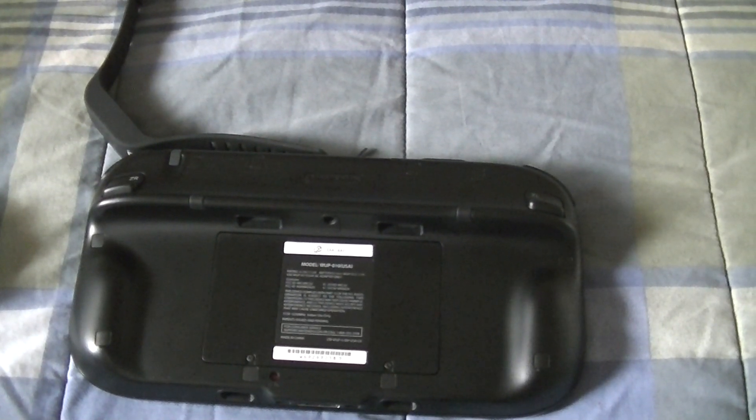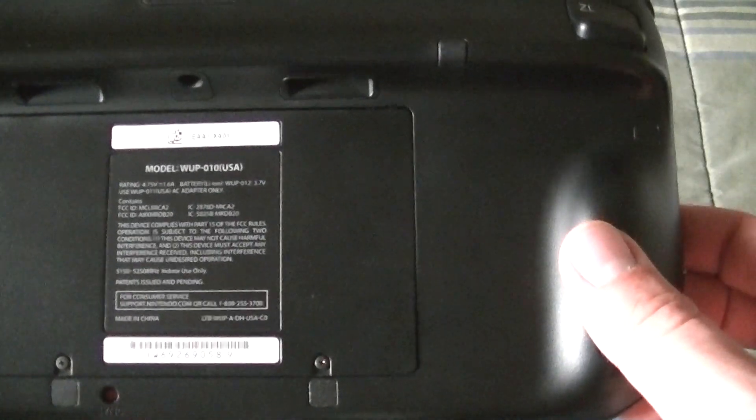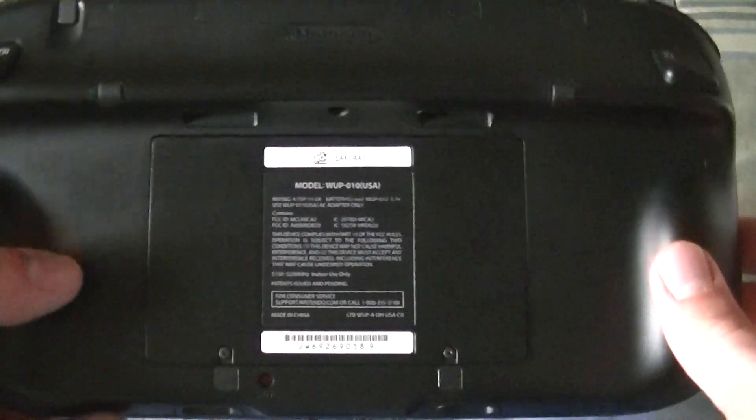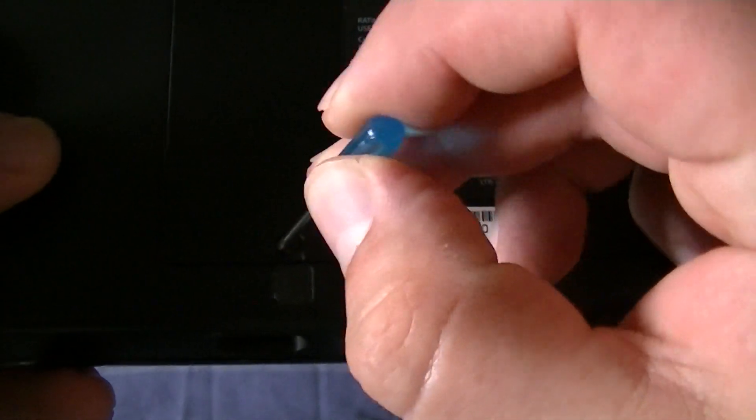Today I'm going to show you how to replace a Wii U battery. You have to make sure that your Wii U gamepad is turned off. Then you take a small Phillips screwdriver and loosen the screws.